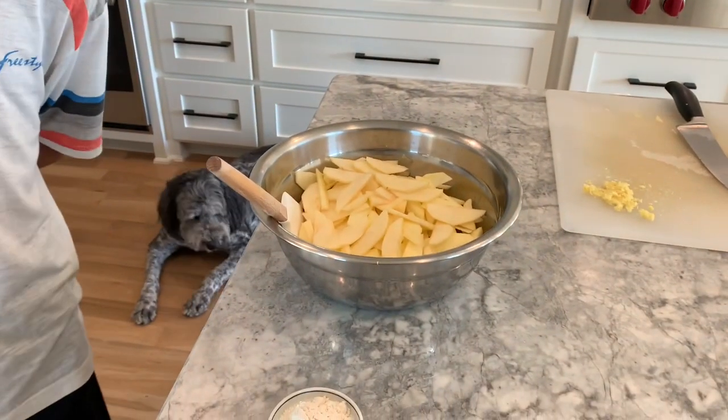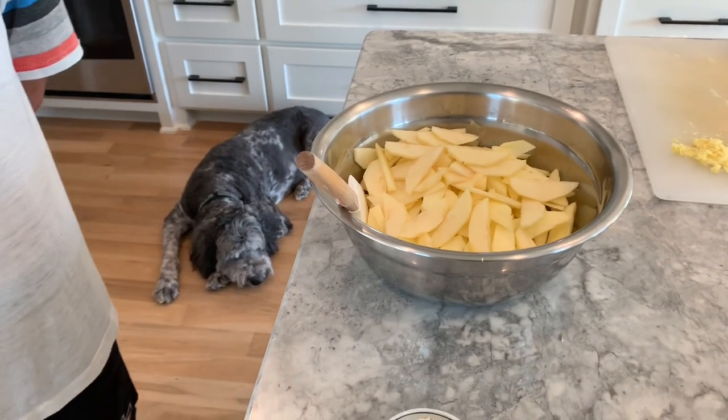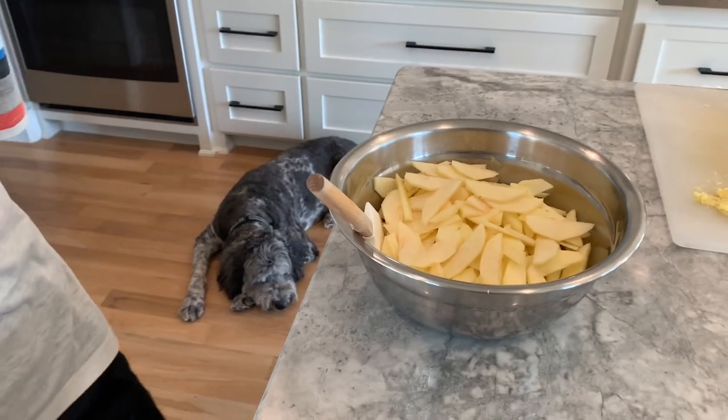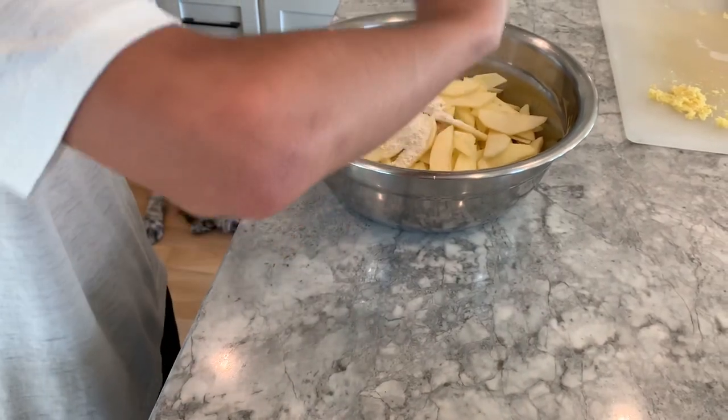We need five apples — doesn't really matter which kind you have — peeled and sliced to one-eighth of an inch. Then we have two tablespoons of flour, just pour it on top.